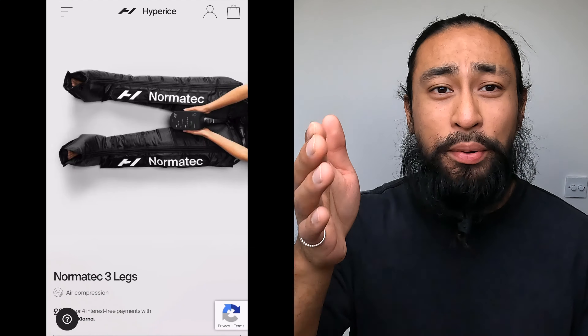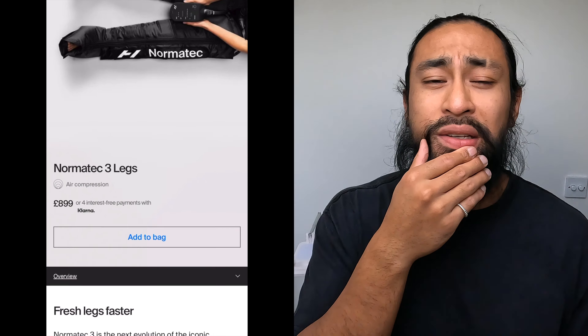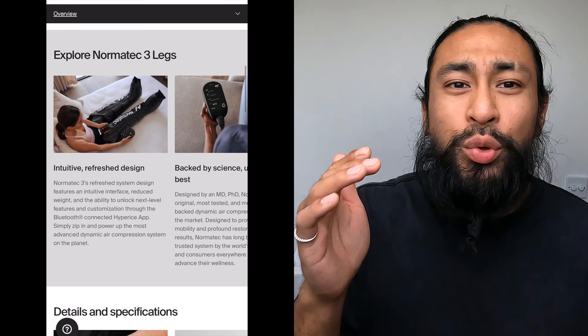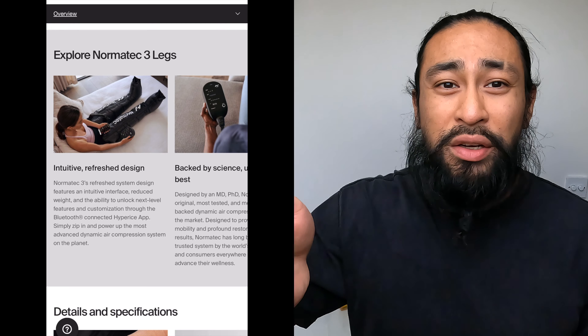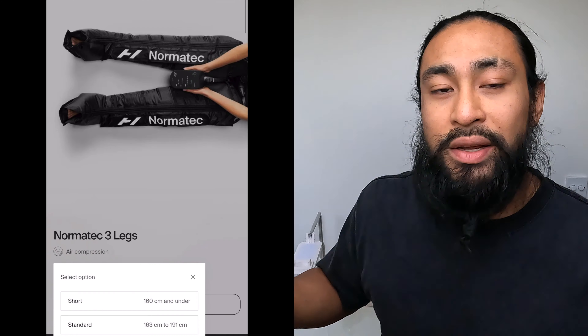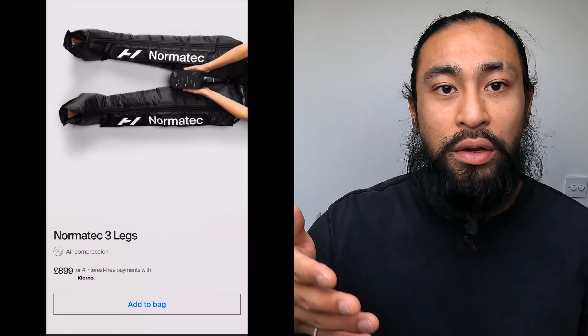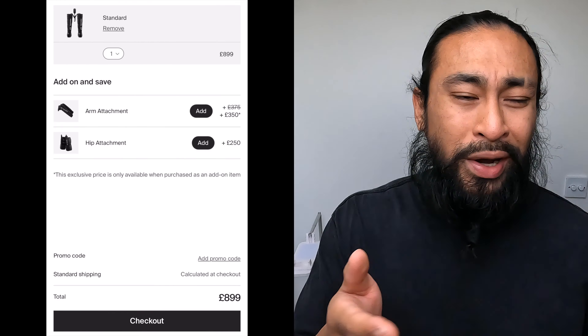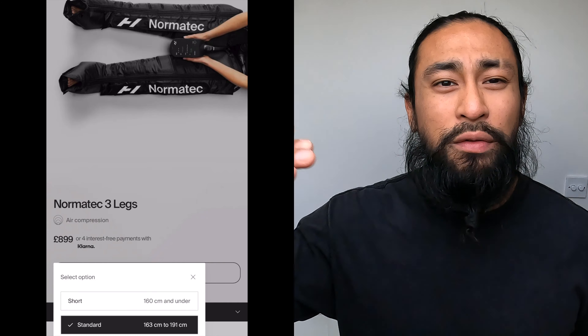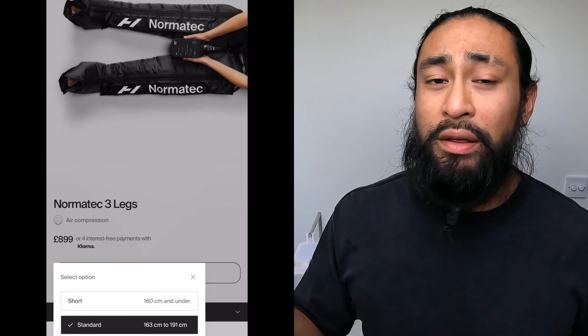In some ways you can categorize this as a reliable source — I'm not trying to sell you anything. One of the most important things about this product is the sizing. To let you know, it was a Christmas gift and I've been using it since. On Hyperice's website it disclaims that they have intuitive compression boots or intuitive technology.